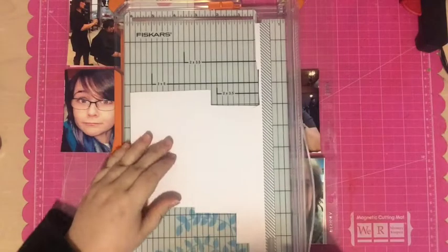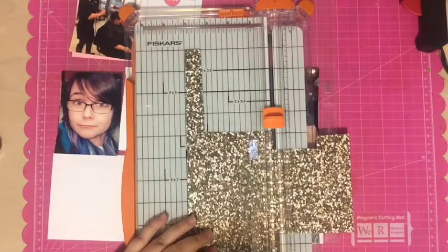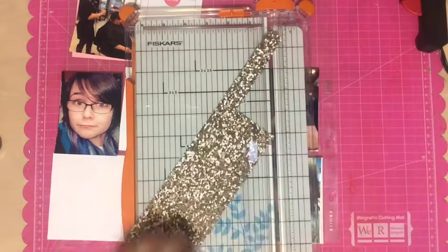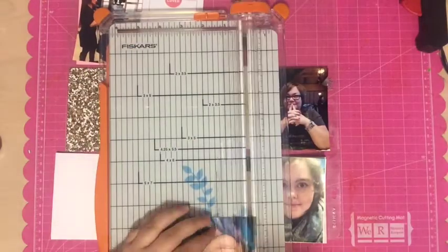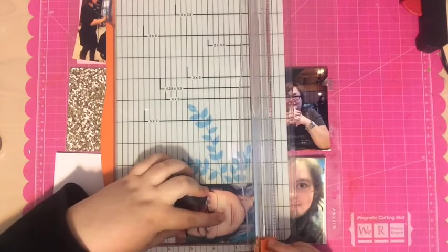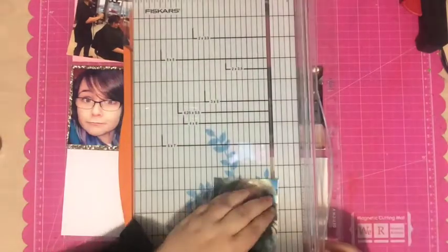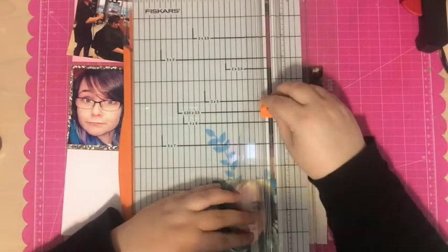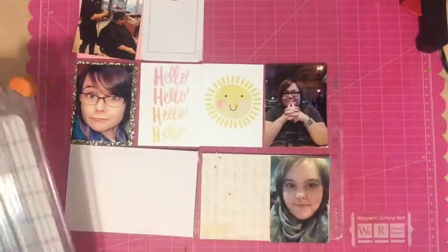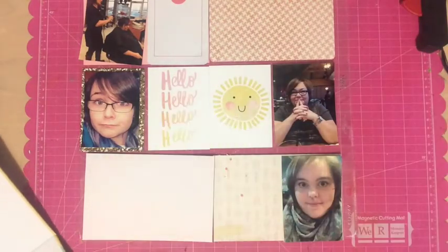I began by grabbing cards from the project life kit and the spring stamp and card set, then went through scraps of paper left from my scrapbook pages and cut those into three-by-four or four-by-six cards to fill extra spots. The papers mostly came from either the Studio Calico scrapbooking main kit or the Flying Trapeze kit. My process is: first I pick the photos and lay those out, then the cards, and once all the pockets are filled I go back and add embellishments.